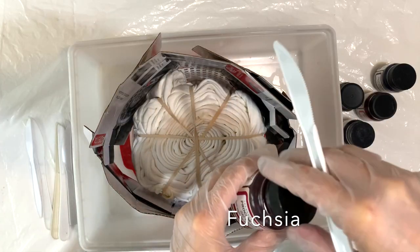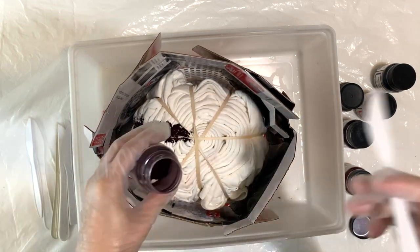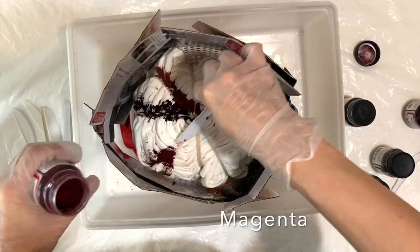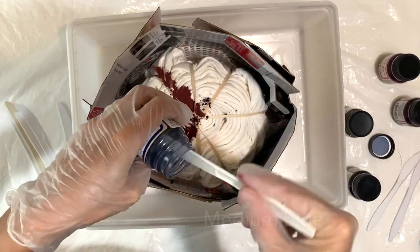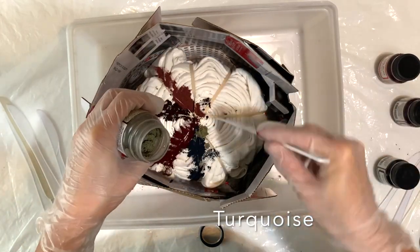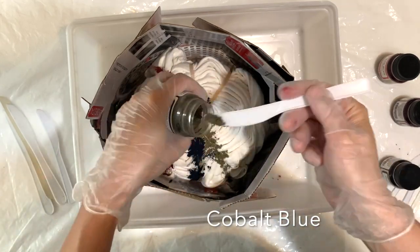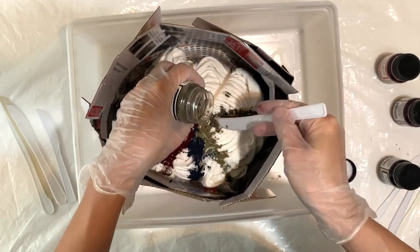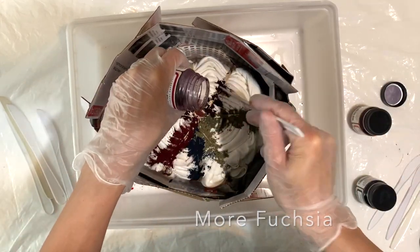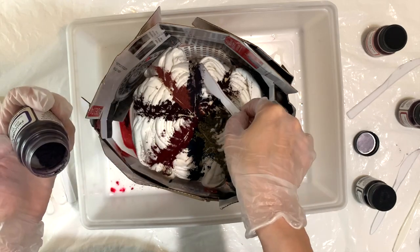Let's do this — we're going to come in with fuchsia. I'm going to put dye along the rubber bands and just kind of follow the pattern I've made with various colors that are all next to each other on the color wheel. I'm going with purple, pink, and blue — all the colors in the kit that are in the cool color range. I'm carefully putting the dye along those rubber band markings. If you're looking for more inspiration about ice dyeing, I recommend checking out my ice dye playlist, linked in the description below.